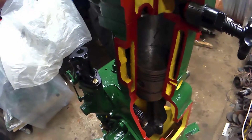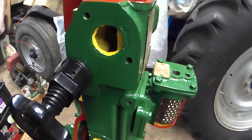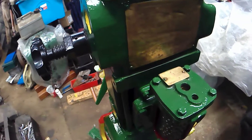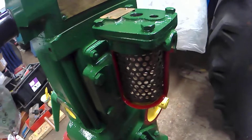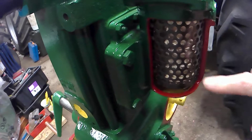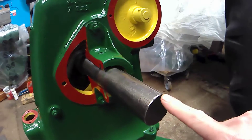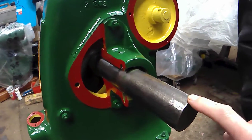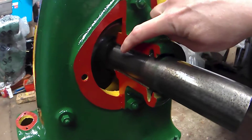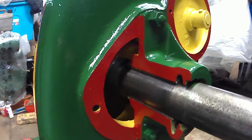Moving around here, you can see the fuel filter assembly has been cut away to show the fuel filter. The crankshaft has also been cut to reduce the size of it, and the crankshaft housing has been cut so you can see the crankshaft bearing and the oil in there as well.